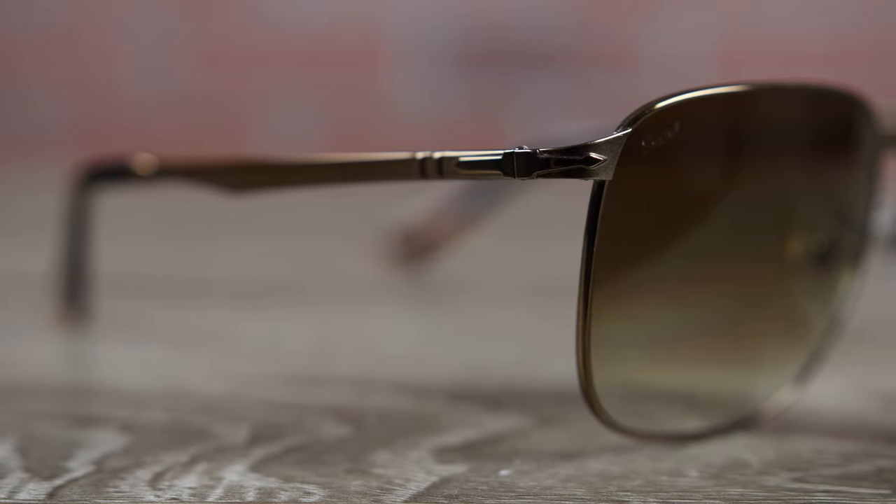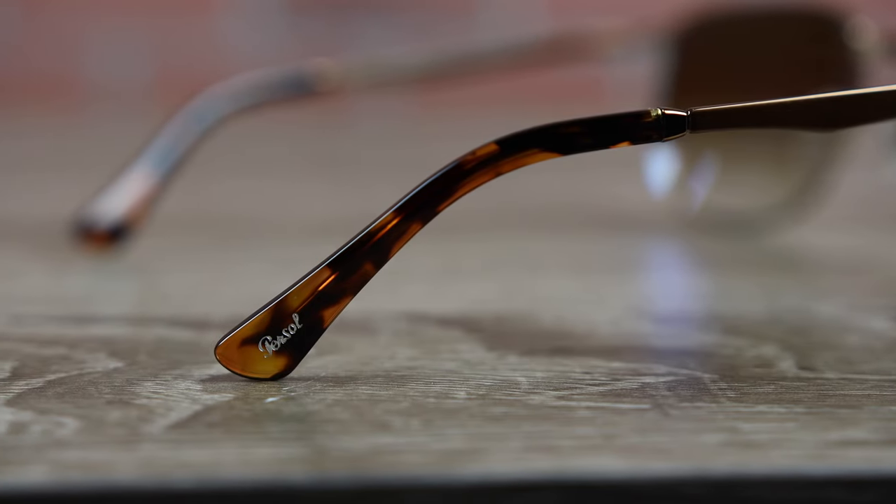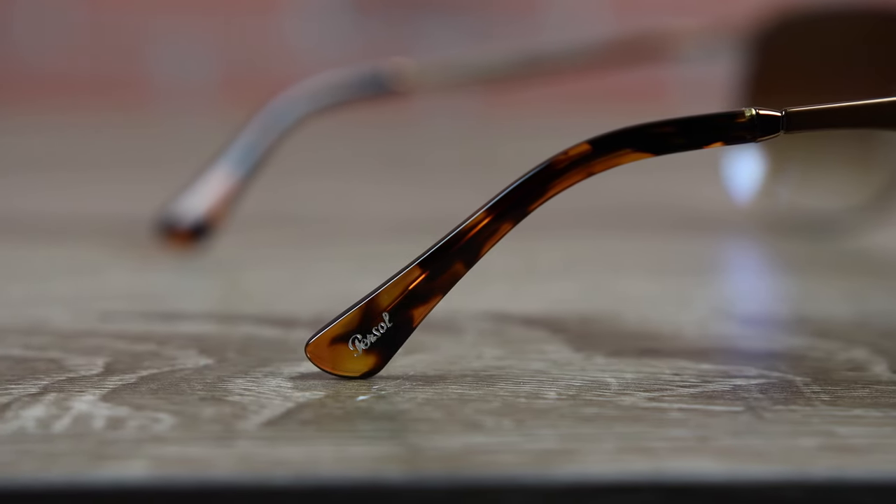Taking a look at the top corners of these sunglasses, we can see the two Persol Supreme arrows, which are found on every pair of Persol sunglasses. Usually these arrows are chrome or silver, but on these they're actually color-matched to the frames, giving them a very unique and cool look. On the outside ear rest, there's a silver Persol logo indented on the right ear rest only — it's not going to be found on the left, which is something to note.